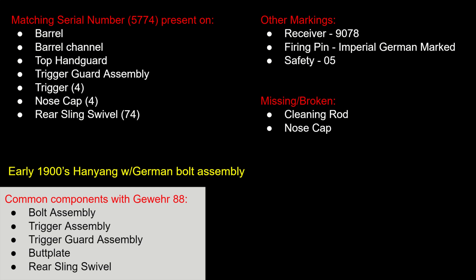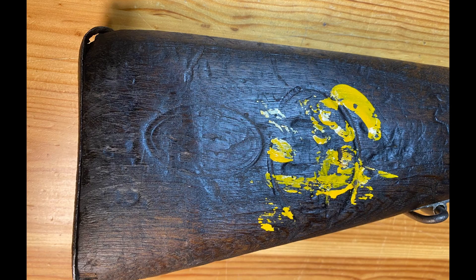I'll throw up a graphic with the markings I found on this rifle, just like I've done for the others. We've got a matching serial number present on the barrel, the barrel channel, the top hand guard, the trigger guard assembly, the trigger, the nose cap, and the rear sling swivel. There's a serial number of 9078 on the receiver, which dates this to a very early 1900s Hang Yang. It has all the indications that this is an original German bolt assembly based on the markings. Like all of these, it was missing the cleaning rod and nose cap, and there weren't many distinguishing markings on the buttstock.